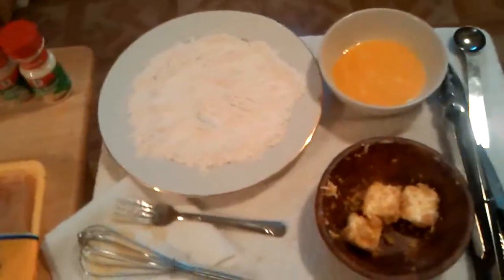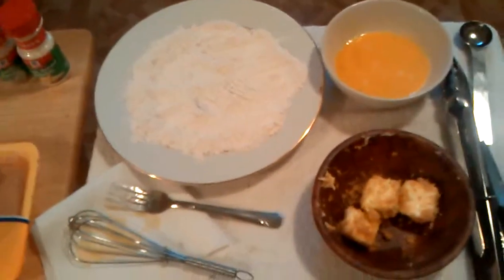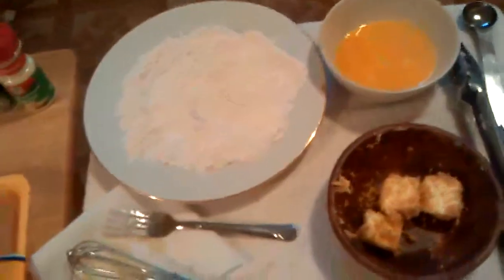Today is June 3rd, 2013. The time is approximately 7:15. Earlier this afternoon I did a lot of the prep work around 1:00, 1:30 in the afternoon.